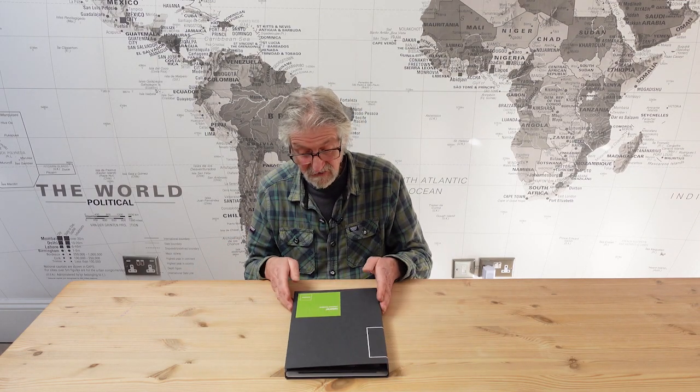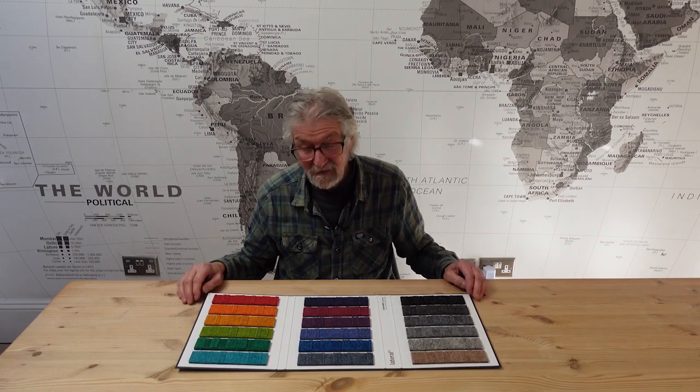Bermatex Lateral — you're going to find all this on our website, please have a look. You're going to find the video as well. Shall we have a closer look at these colors? Yes, let's have a look.